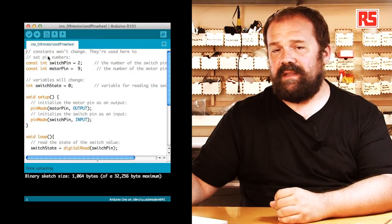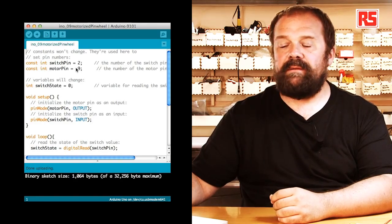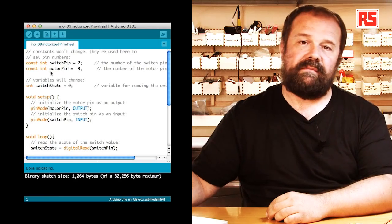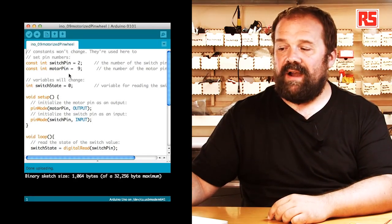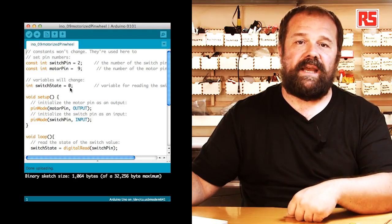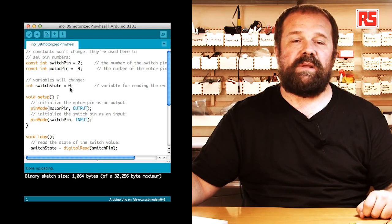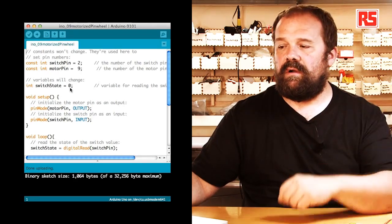Now let's look at the code. Starting from the beginning, we have a couple of constants: switch pin, which maps the switch to pin number 2, and motor pin, which maps the motor to pin number 9. Then we have a variable called switch state equals zero, which will contain the state of the push button and will be used in an if statement to determine if the motor has to be on or off.